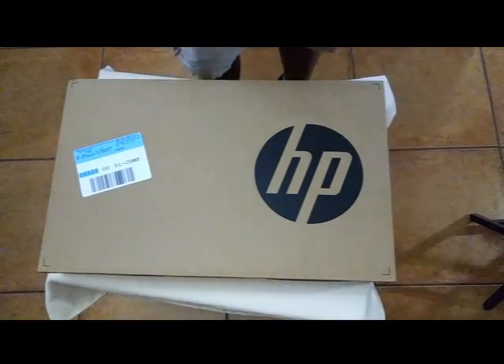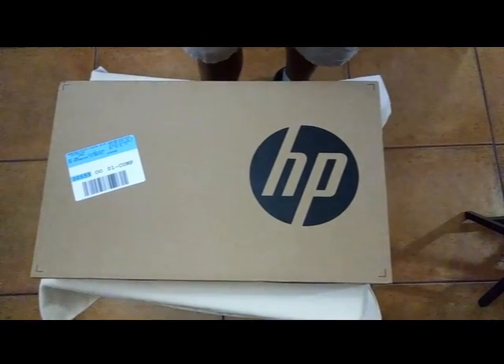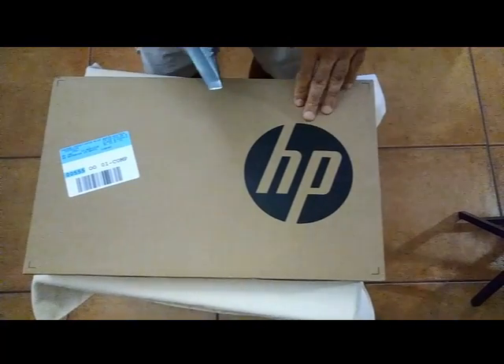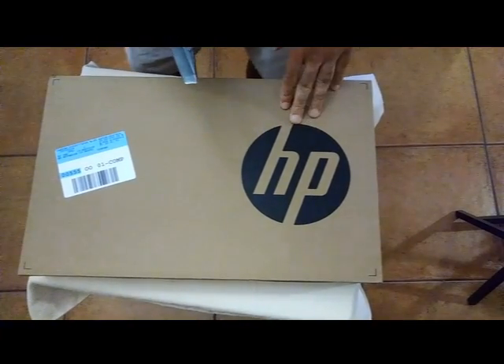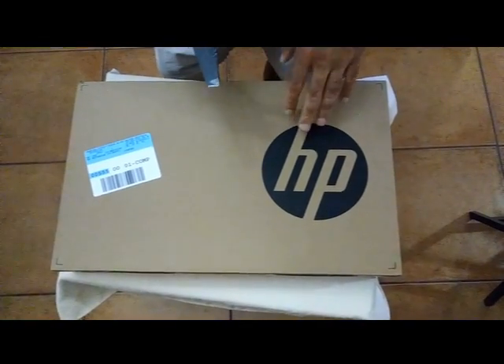Welcome to another YouTube episode. Today we're going to be unboxing the new HP laptop that came out this week, because this laptop is going to be one of the hardest laptops to get on the market.